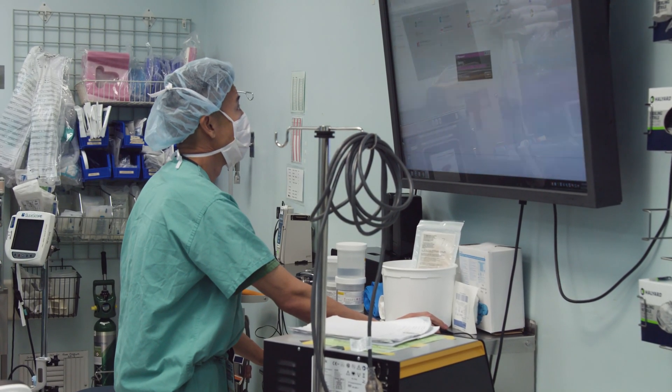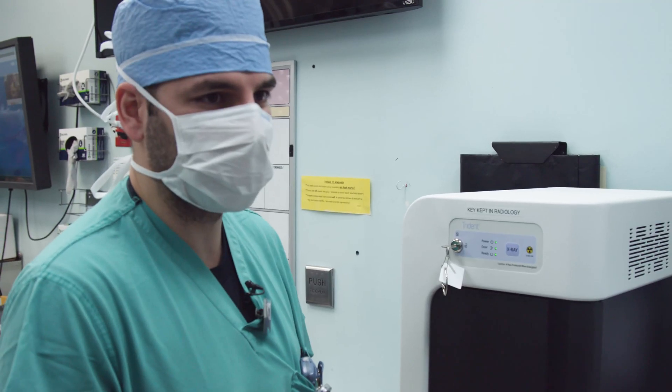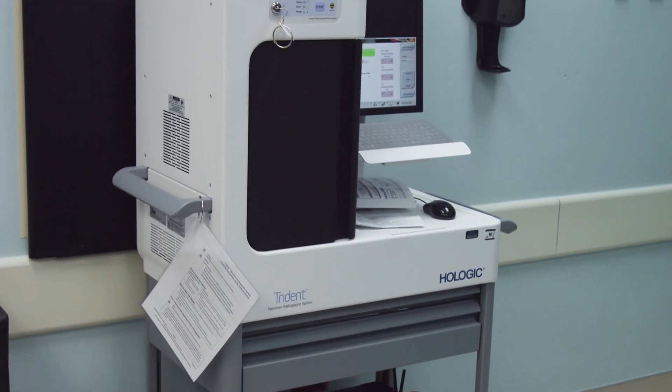Dr. Komenaka used to have to come to our department. Now we come to him. Any OR room he wants to set up in, we'll wheel in and follow him, and we'll just set it to the side. The specimen will be placed in the center.